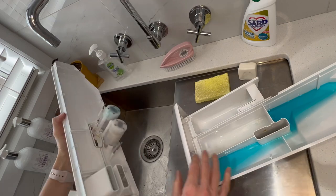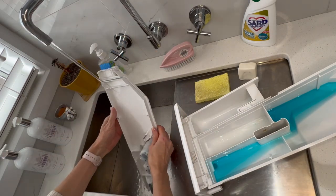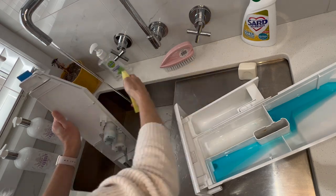Now when you wash the top of the drawer you can't get the blue section wet because otherwise it will stop working. So make sure you only wipe around it with a damp cloth.